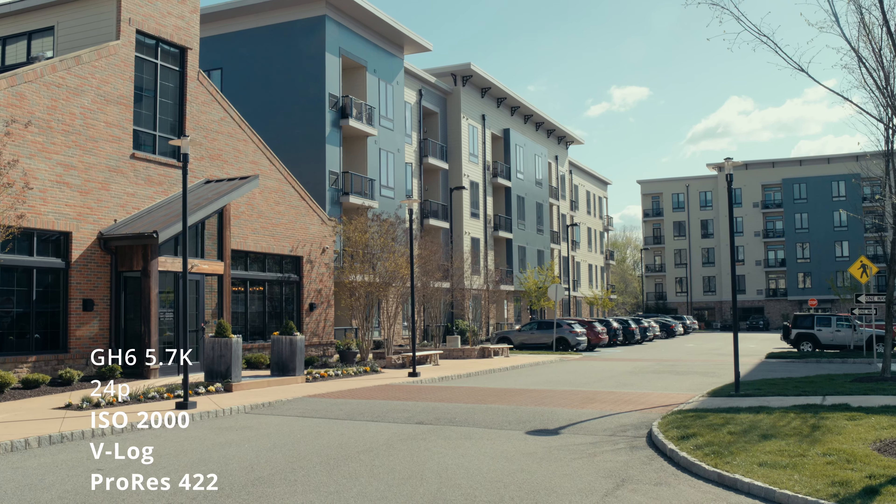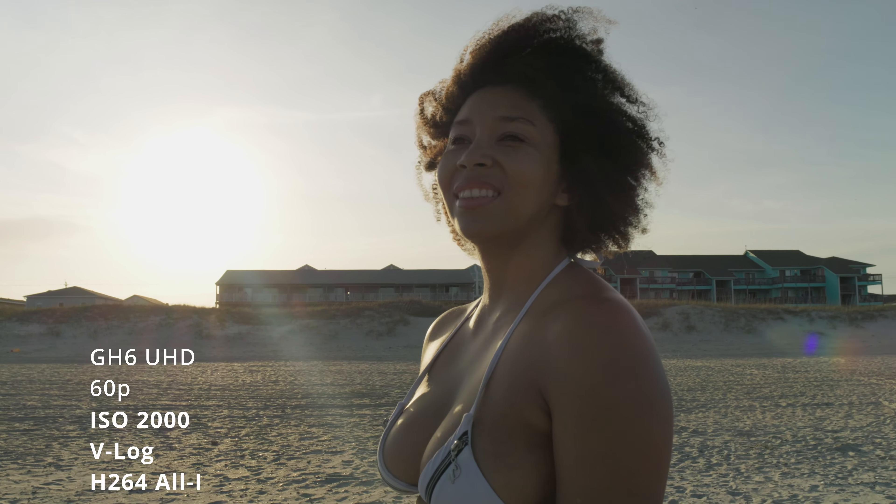I wanted to look at this carefully and not mislead anyone's expectations. I am not reviewing this camera from the perspective of it being my main camera. This is in no way replacing the Canon C70. I'll give my thoughts on it as a video camera and potentially as a cinema camera as a C70 owner, but just to be clear, this is not replacing my Canon C70.